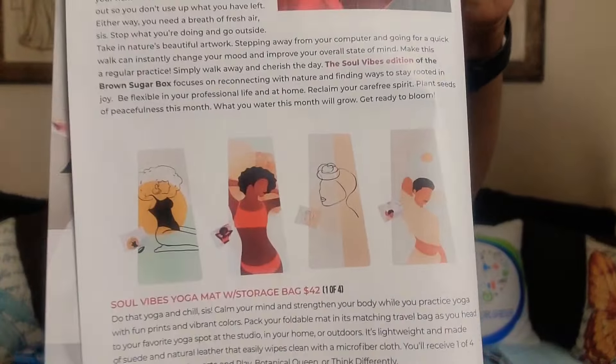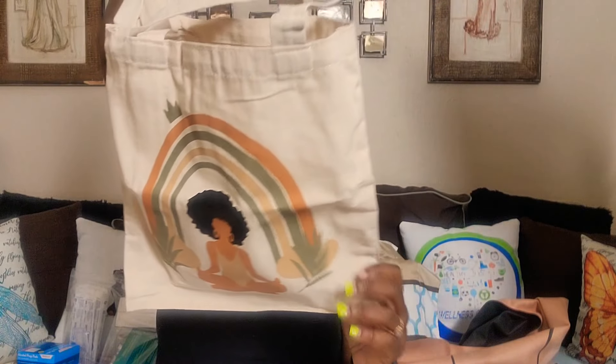All right. Next up, we have a tote. Yes, that is cute. This is a Moment of Peace canvas tote — $18 value. Put your groceries in it. Sustainability — that's what I'm talking about. Sustainability. I love that.